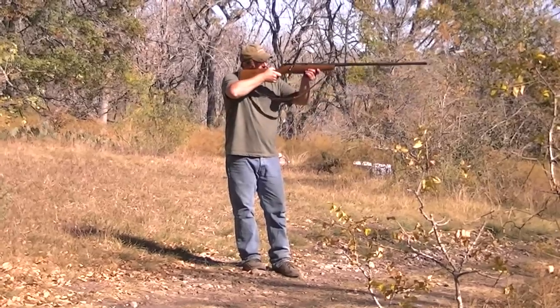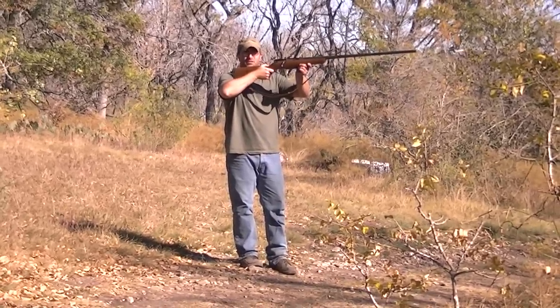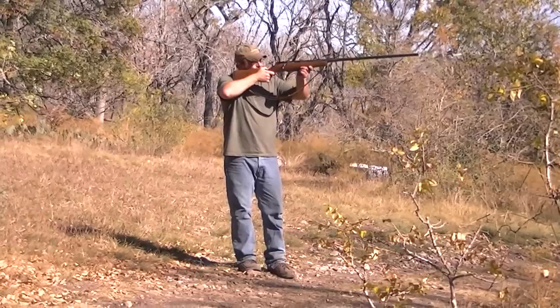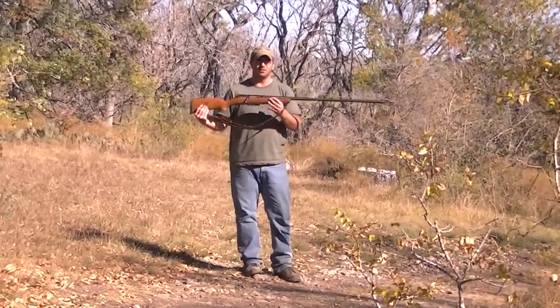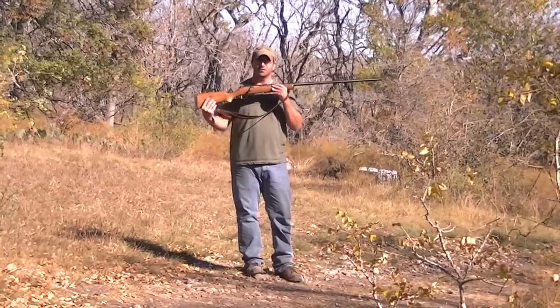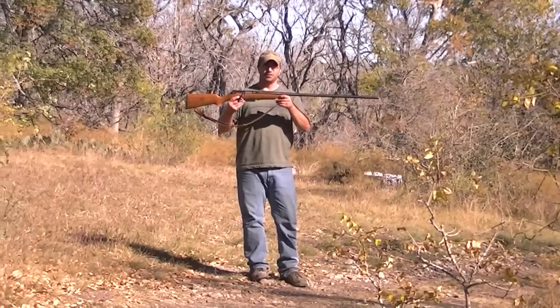The primary use for this is big bird hunting, like goose. You sit there and when you want to reach out and touch them, this is what you're going to want to use. You can use your standard shotguns for geese, but preferably get one of these.